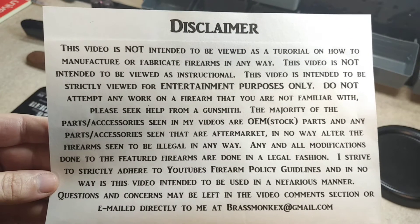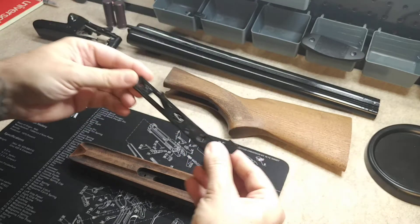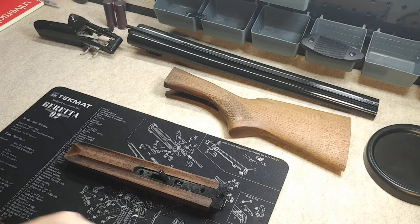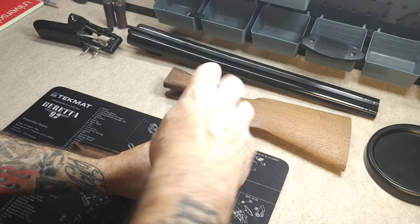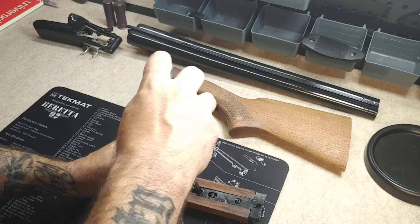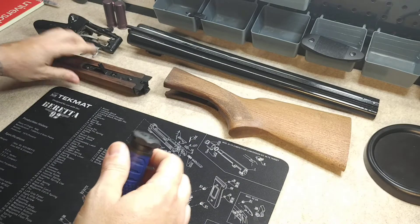I'm sure we have no issues with YouTube. All right, with that out of the way, why don't we go ahead and get started. First step, we're going to take our forend here and we're going to screw our forend iron into that. Just slide it right in there — pops right in. A couple of screws hold it down. You can feel when they get tight. You don't want to over-tighten; you don't want to strip anything out. Just like that, forend is complete. Set that aside.